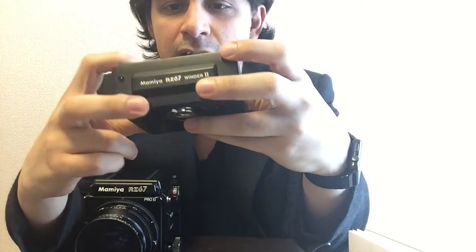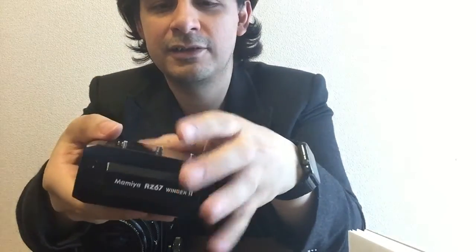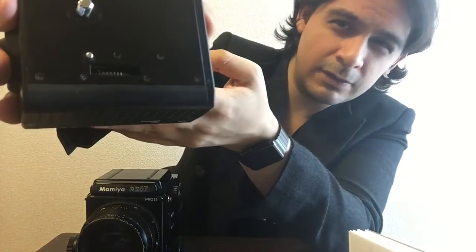Now let's get to the fun part — attaching it. As you can see it has some connectors here that they recommend you not touch, though I've been touching them a lot because they have a spring and it's fun. Just make sure to clean them if you think it's not working well. These are the alignment pins, and this is the tripod screw. There's also a security key here that you can flip out — it comes out and in — and you can spin it through the bottom. And over here is this gear.